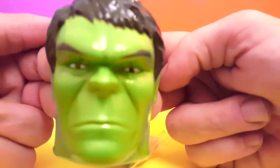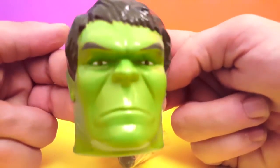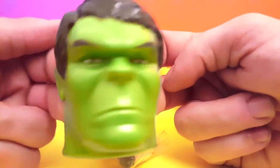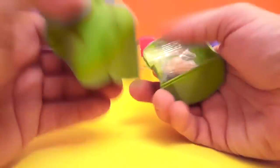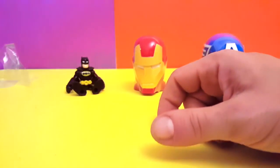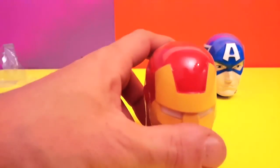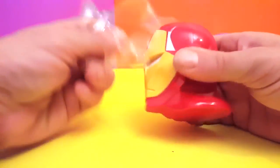The head is real cool. All right, so this is what we have with Hulk. Let's leave this right here and see what Iron Man has. Come here Iron Man!